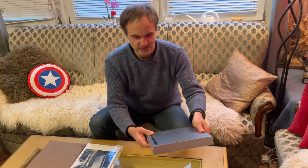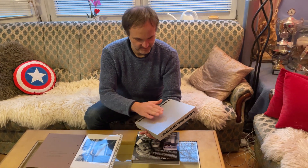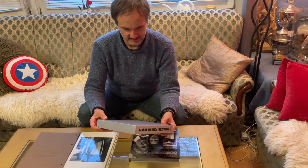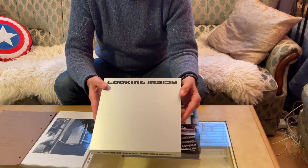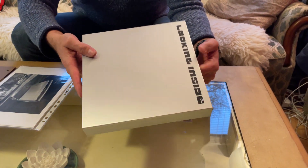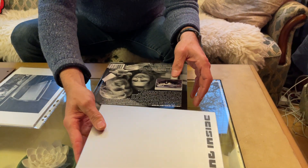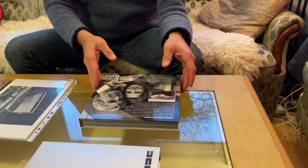The cover outside is looking a little like the stainless steel of the DeLorean, so it's very nice. And the book itself is here.